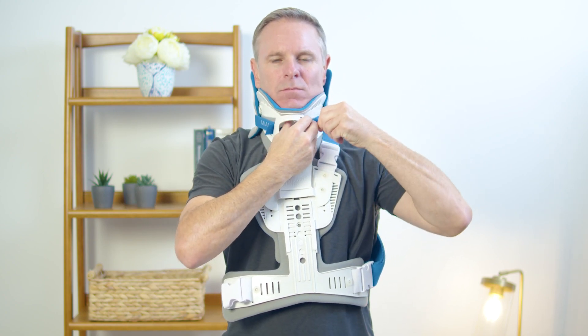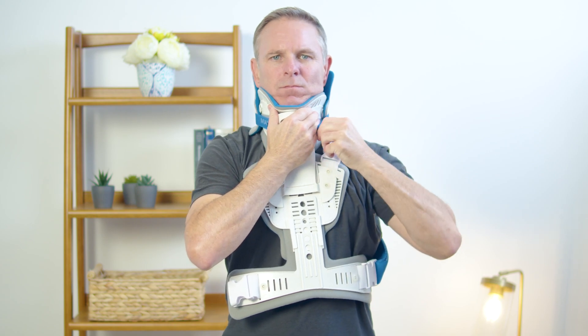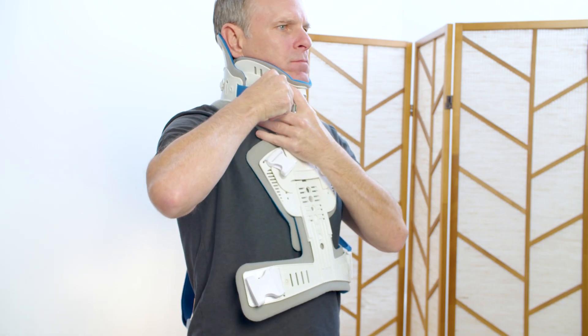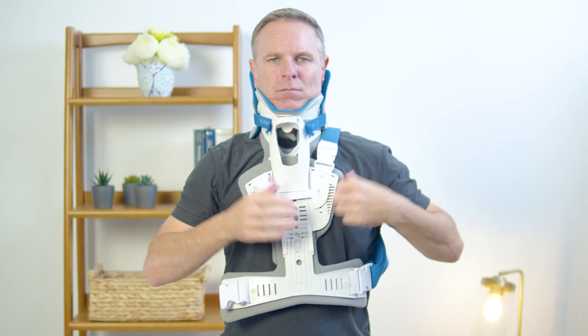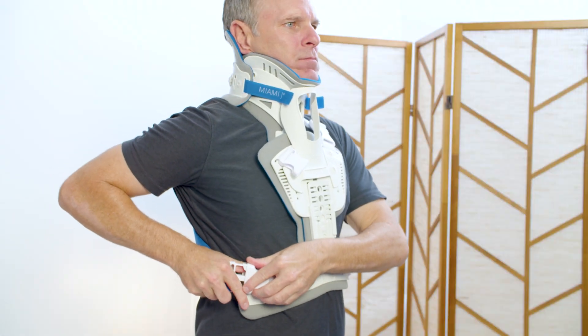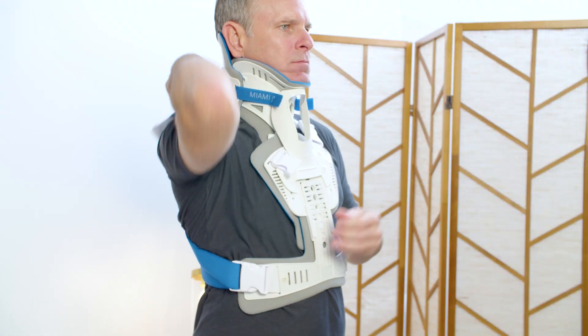Ensure straps are centered on the front adhesive sections. Note: using a mirror for reapplication may be helpful to ensure a proper fit has been achieved. Next, fasten the waist buckle and lastly the shoulder buckle.